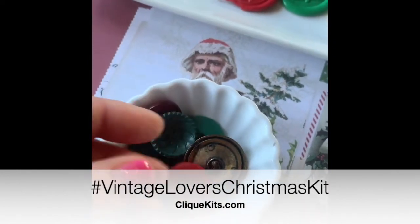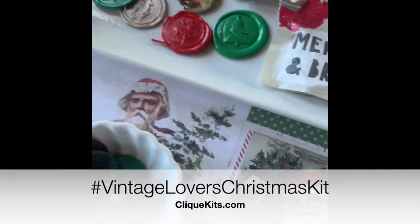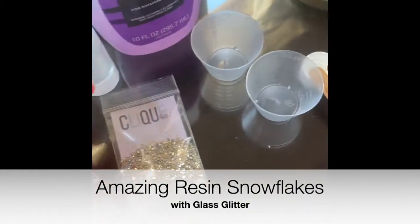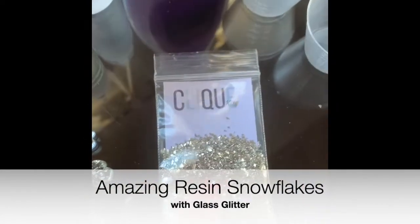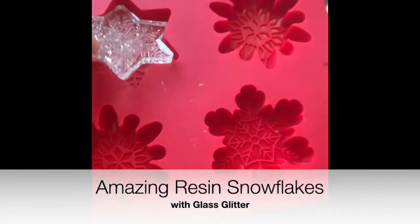There's the Simple Stories Simple Vintage Christmas paper collection. I made some little epoxy flare out of some of the stickers. This is some resin that I used to make some snowflake ornaments with the glass glitter that is in the kit.